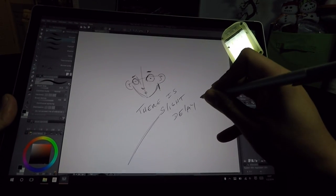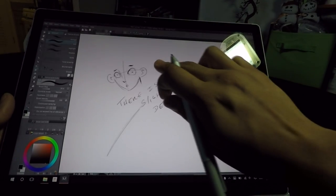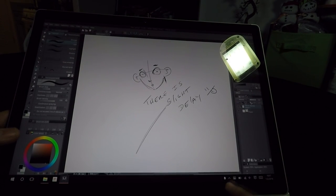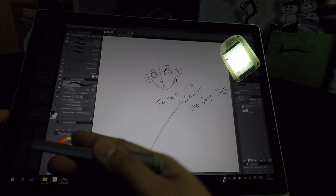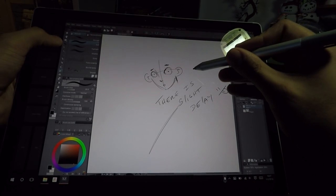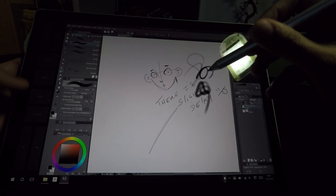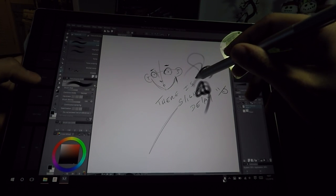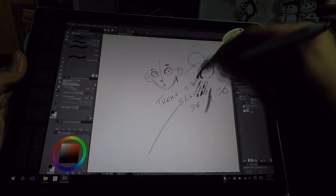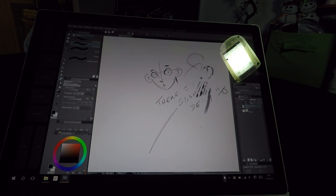As for lag, there is a slight lag — it's nothing crazy. It seems to be exactly the same as on the Cintiq products that I own; for example, the 24HD and the Companion both have a similar really small lag. For me it really doesn't make a big deal. But one thing I do notice with Ntrig's design is there is zero to no parallax — that's the issue where there is distance between the pen and the screen. If you're coming straight from drawing on paper to this Surface Book, you shouldn't have any problem with the zero parallax.